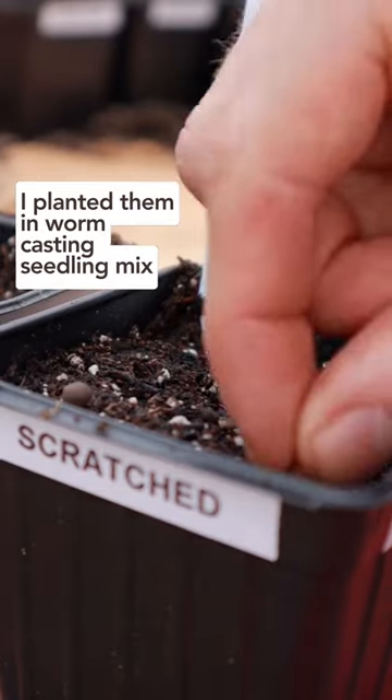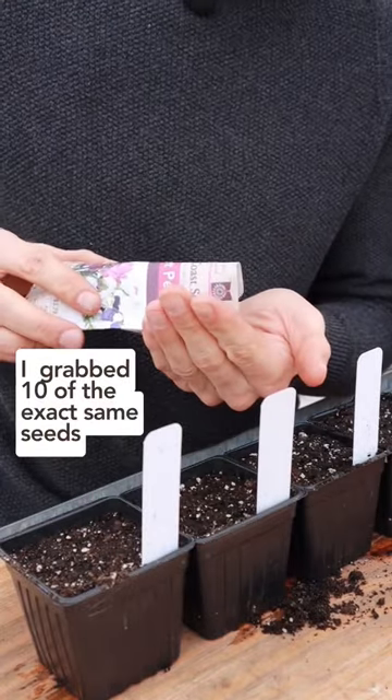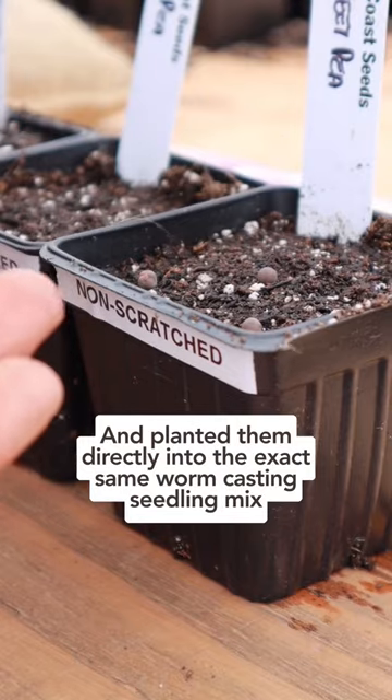So after scratching the seeds, I planted them in my warm casting seedling mix to begin germinating. Additionally, I grabbed 10 of the exact same seeds and planted them directly into the exact same warm casting seedling mix as a control.